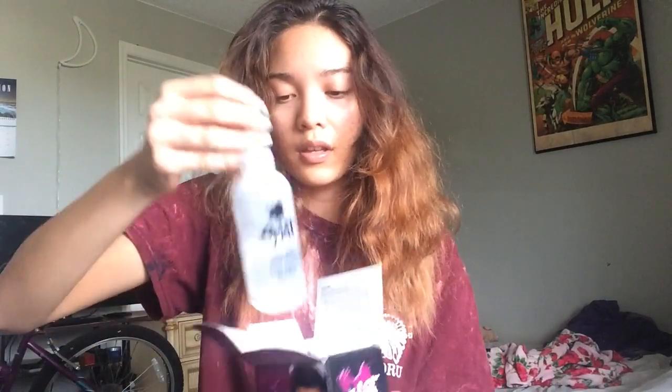So, in the box it contains a hair dye. This is the mixing conditioner that is really like actual water, so that's kind of weird. This is their lightening bleach.